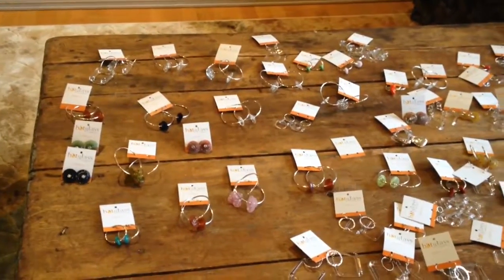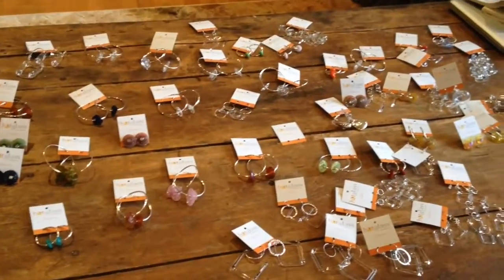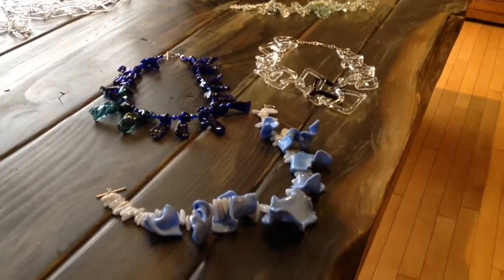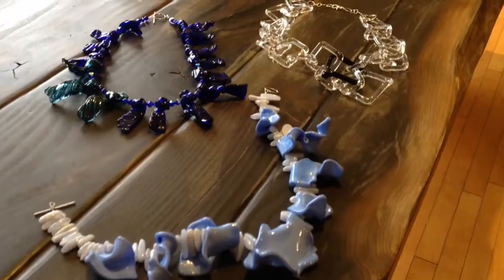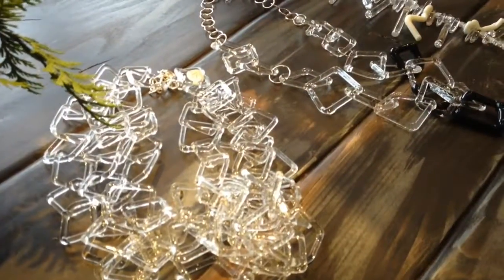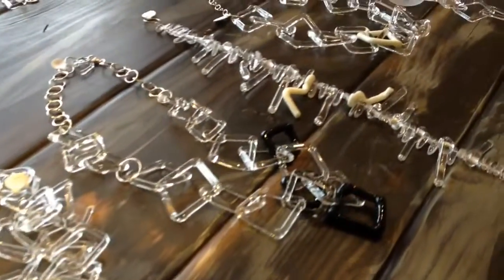What happens then is it takes the stresses out of the glass, and the glass becomes harder, because you're changing the molecular formula of the glass when you heat it. Then I clean the beads and put them together in a design. So from start to finish, it could be 24 hours to get a finished piece of jewelry.